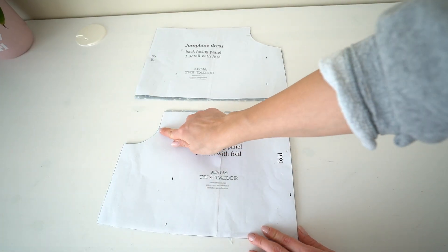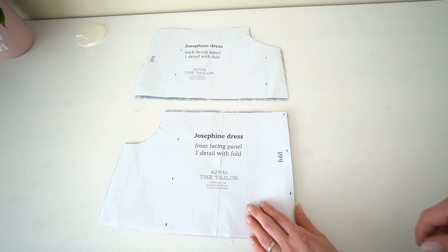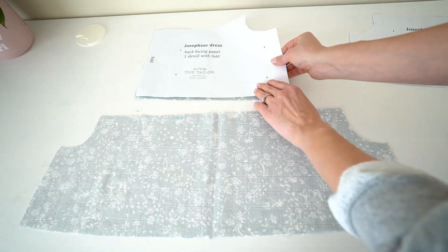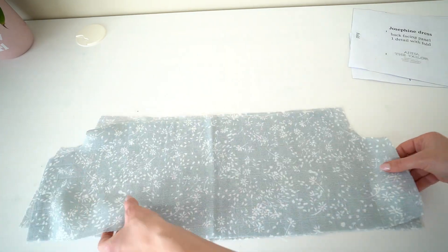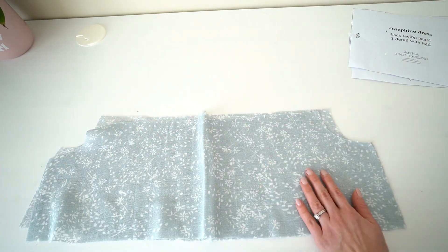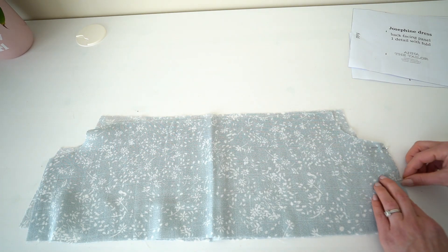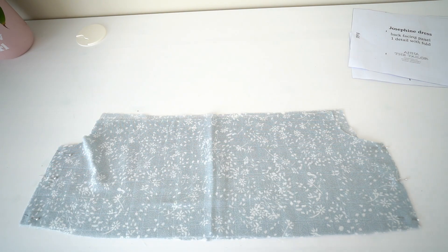Take the back and front facing details and mark front and back notches. Remove patterns and unfold details. Place details on top of each other with face side up, match side seams and pin. Then stitch both seams.